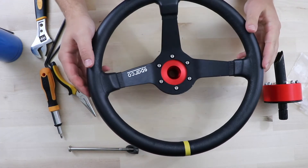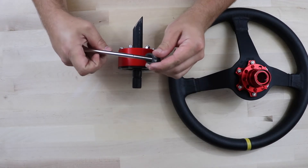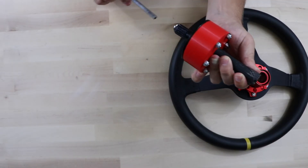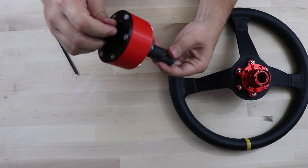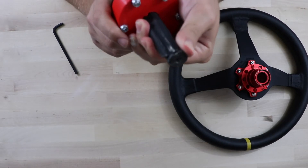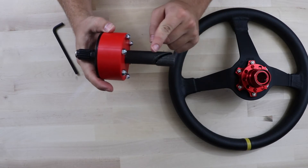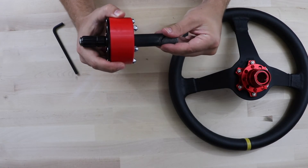There we go — we've got our Sparco steering wheel quick disconnect on. So now the big thing to remember is the bolt that came with it. We're going to put that down through the shaft and when you tighten it, this portion of the shaft is going to expand out, and that's what actually holds the shaft into place on the steering wheel.